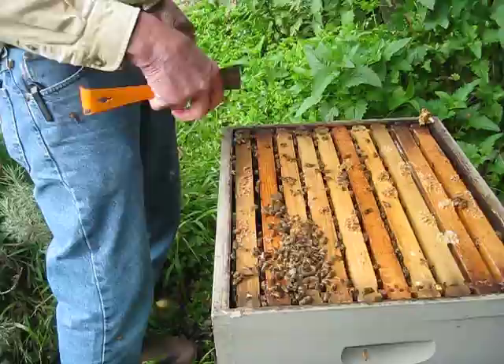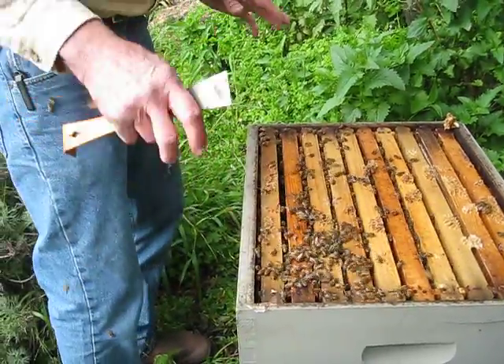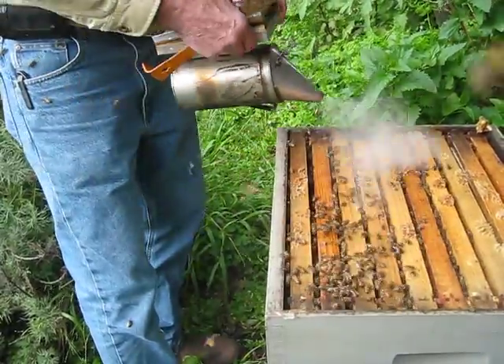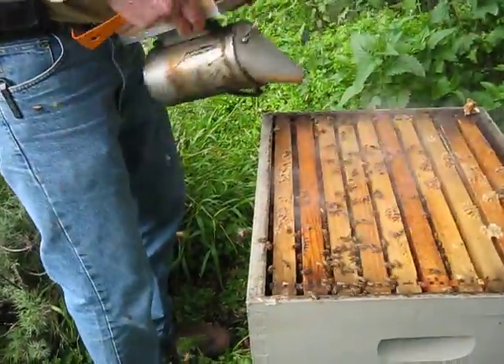So I'll smoke the top again to force them down. I'll do it — you don't have gloves on. We want to get them back in the hive.